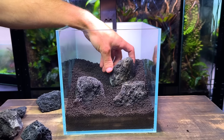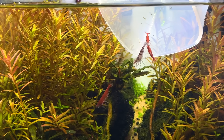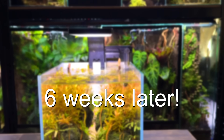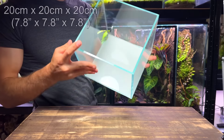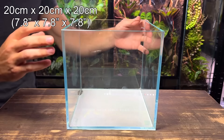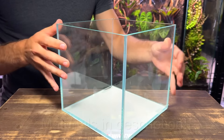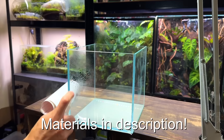In this video I'll show you how to make a simple but beautiful nano aquarium for some tiny cherry shrimp. I'm going to use this nano 20 centimeter cube aquarium. It's made from opti white glass and it's already got a self leveling mat on the bottom. I'll put a link to this tank plus all the other materials that I'll be using in the description.